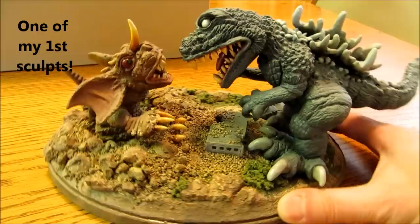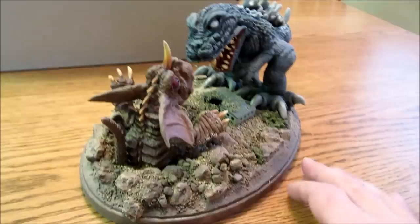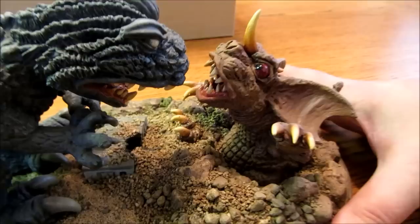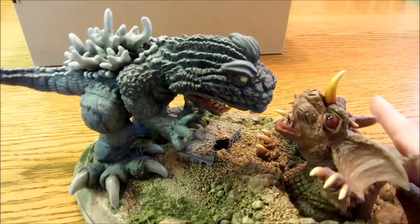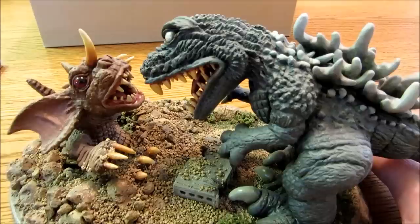Here you have Godzilla and Baragon. Baragon just popped out of the ground — wrong place, wrong time obviously. These are chibi versions, super-deformed versions of the characters that I came up with. I kind of like it. I think I may bring this piece to Godzilla Fest in Chicago next year and possibly try to sell it. I don't know what I would ask for it really — it's kind of a one-of-a-kind piece and I do like it.